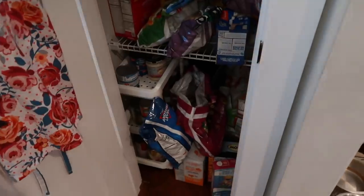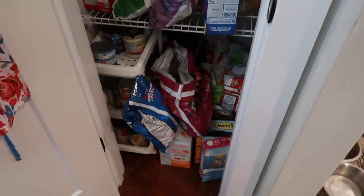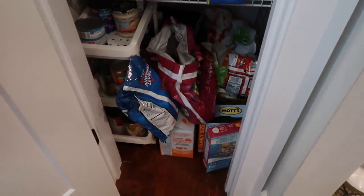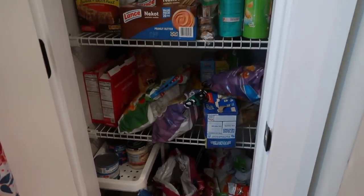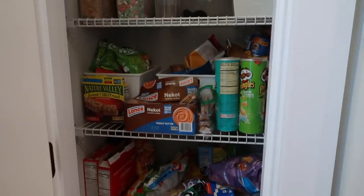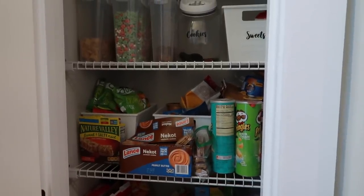Hey y'all and welcome to my channel. My name is Amy and today's video is going to be a pantry clean and organize with me. I'm going to be taking you through the entire process of cleaning out my messy pantry, and then also a few other cabinets in our kitchen that we use for pantry-like items.